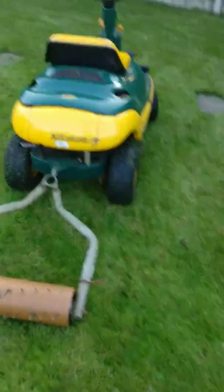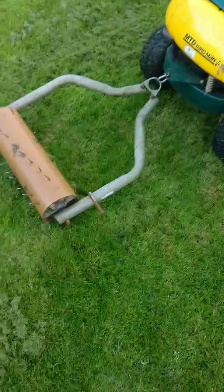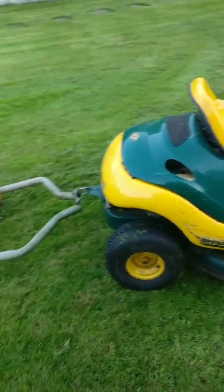Today I just thought I'd share with you the aerator I made for my ride-on lawnmower. You can't buy them online so I decided to make one.